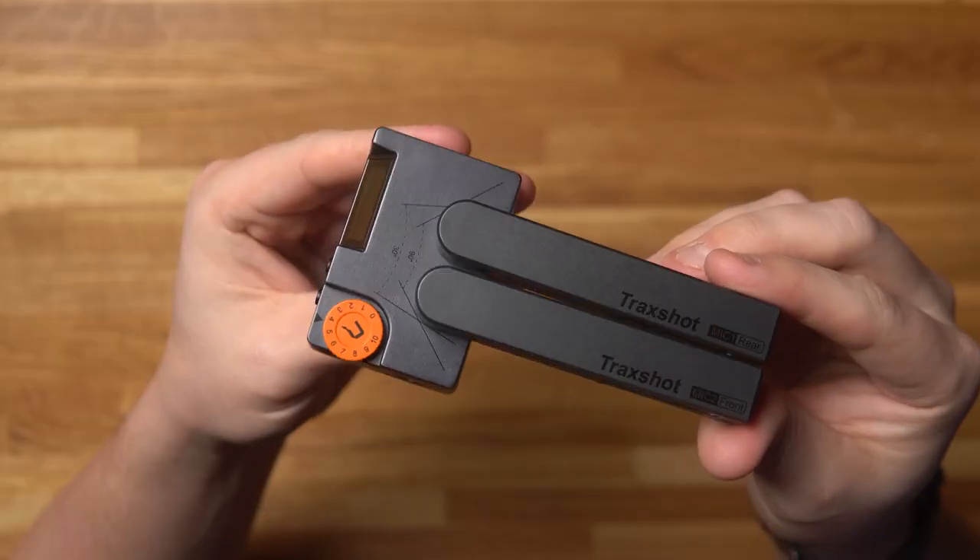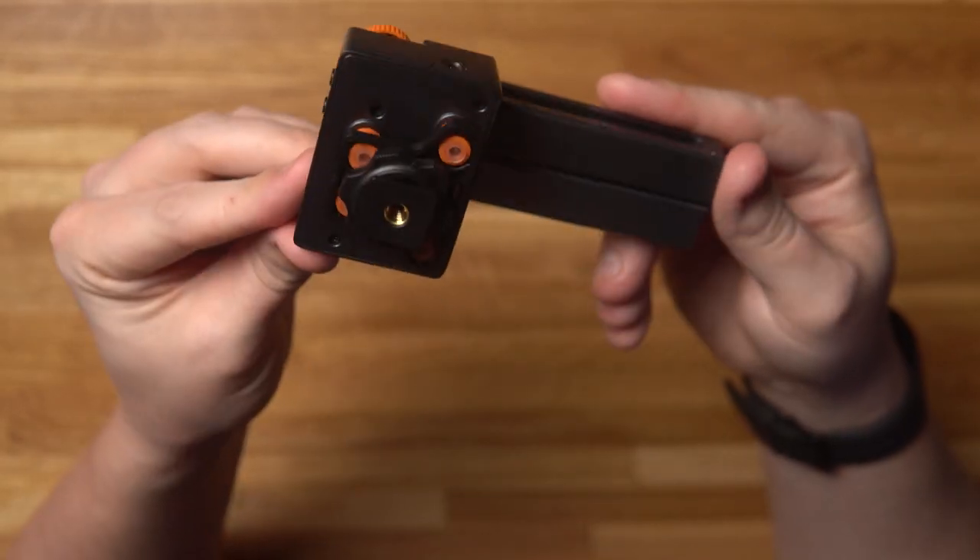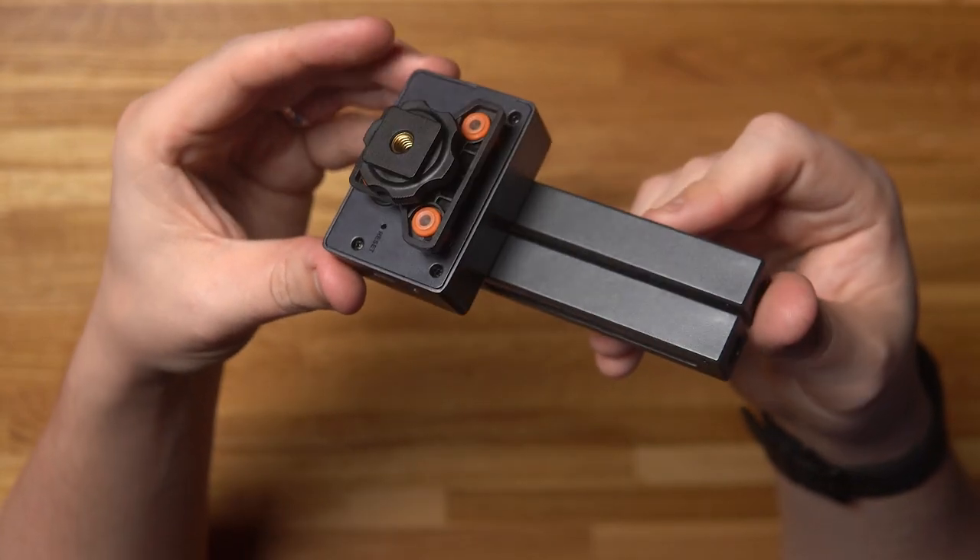I've tested a hell of a lot of different microphones on this channel but I've never seen one quite like this. I've seen this microphone floating around on the internet for some time and I've always been intrigued, so when Comica got in contact with me and asked me if I wanted to try it out, I leapt at the chance.